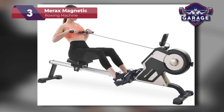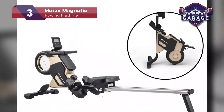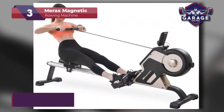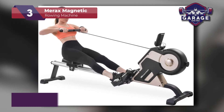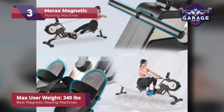Efficiency is a defining factor in the assembly, rowing, and storing process. The assembly is straightforward and can be completed in about half an hour, and the rower's features are equally user-friendly. It weighs about 59 pounds, which is about the standard for metal frame rowers. The max user weight is the highest on my list at 340 pounds.